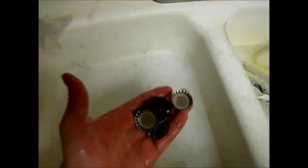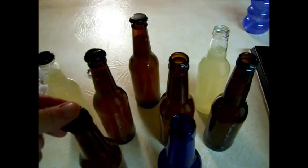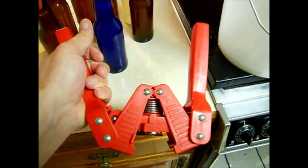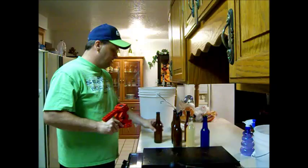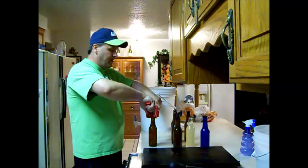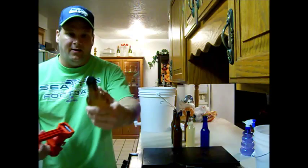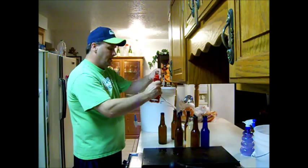Now we're going to cap them. I've got my caps soaking in the sanitizer — grab those out and set a cap on each bottle. Then we use our two-handed capper: put the capper on the bottle, press down, then turn it about halfway and press again so you get all four sides of the cap. That's it — you have a capped bottle. I like to turn it and hit all four sides just to make sure it's on there good.